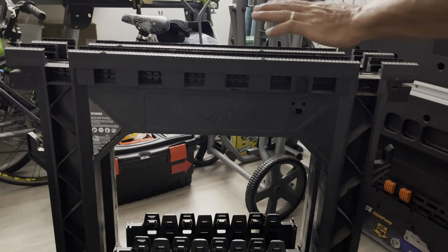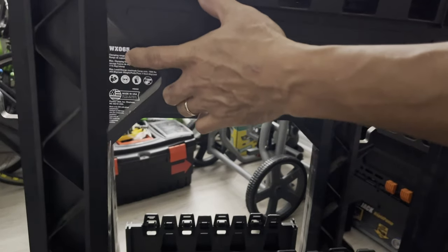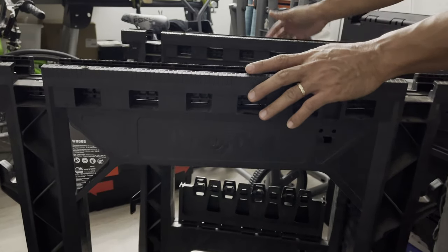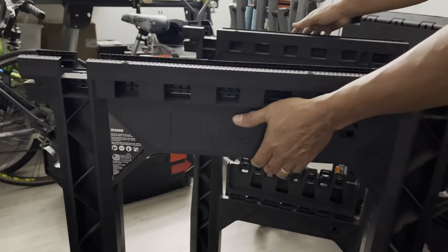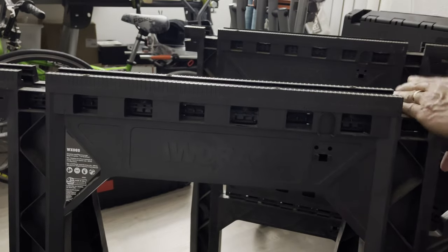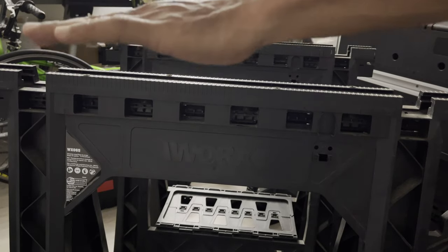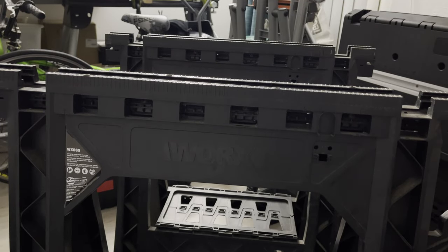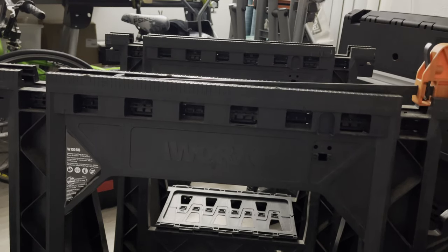Alright guys, this is my other WORX — the WX065. This is the one I always bring with me when I'm working on a job site. It's very light. This is the one where you put a 2x4 on the top, a piece of wood. You can open it up, put a piece across, and then put plywood on top. That one also comes with clamps right here.